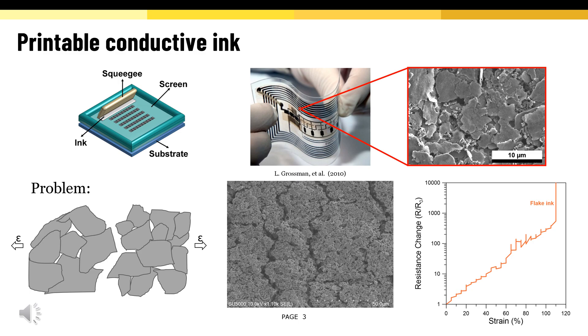And this plot on the right is showing us the resistance change for increasing tensile strain. We can see that the resistance increased more than 10,000 times at 110% strain.